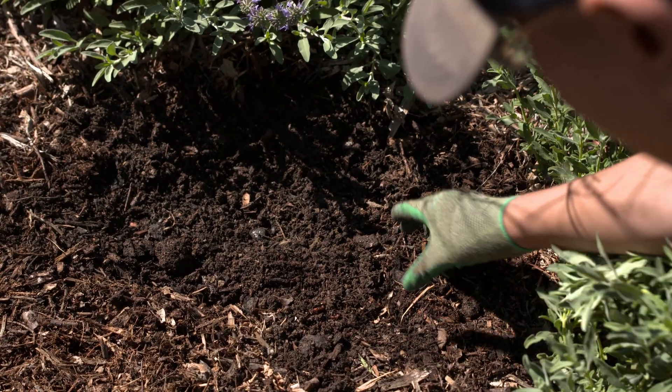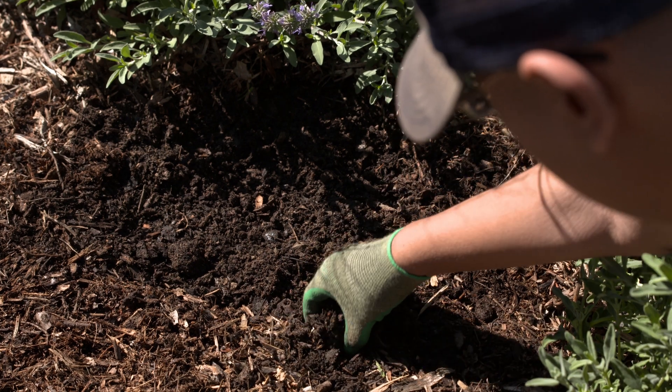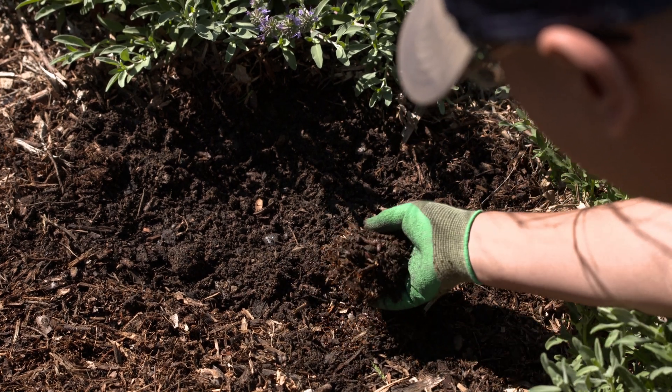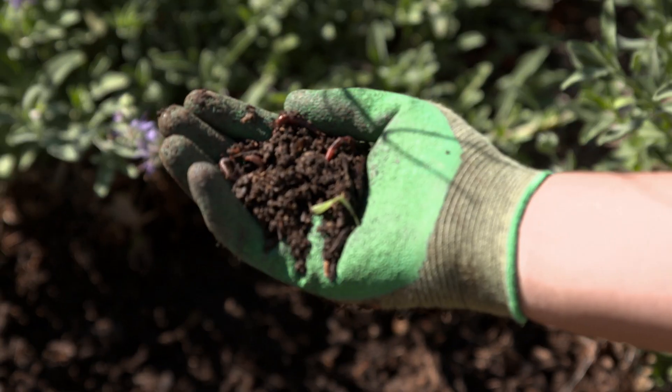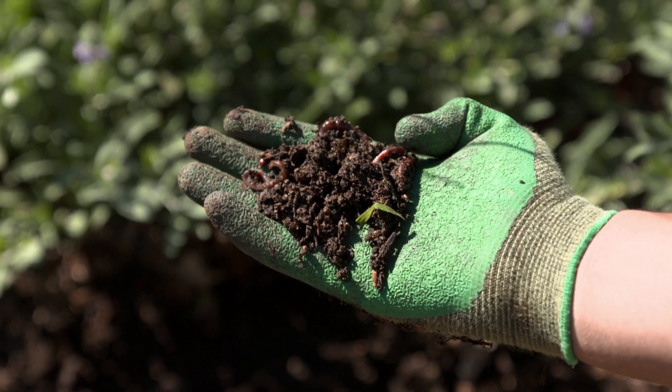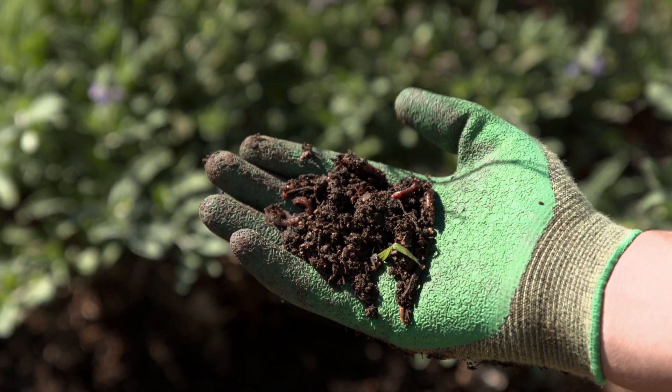Soil needs to have living microorganisms, which are beneficial fungi, bacteria, arthropods, and other microbes. These microorganisms feed the plants, and in return, plants feed the microorganisms by nourishing the soil with dead leaves, branches, and flowers.